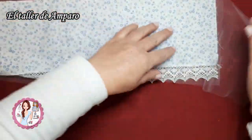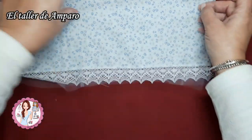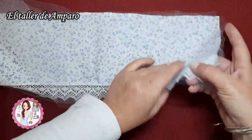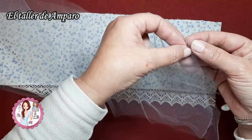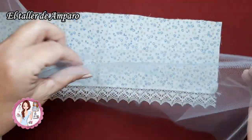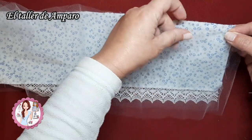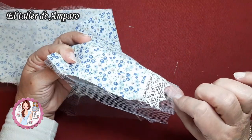Pues ahora vamos a hacer la falda. Voy a cogerme el tul, que lo he cortado exactamente igual que la tela, pero le he dado un poquito más de largo, porque mi idea es que me salga por debajo de la puntilla, solo un trocito, que me quede un poquito así como al aire. Entonces voy a unir los dos trocitos de tul y lo voy a unir a la tela de la falda. Con todo esto, lo que voy a hacer va a ser pasar un pespunte, un hilván, para fruncir, y voy a fruncir las tres piezas a la vez.